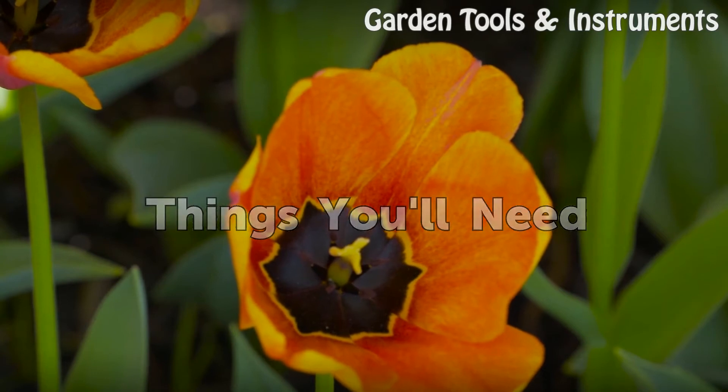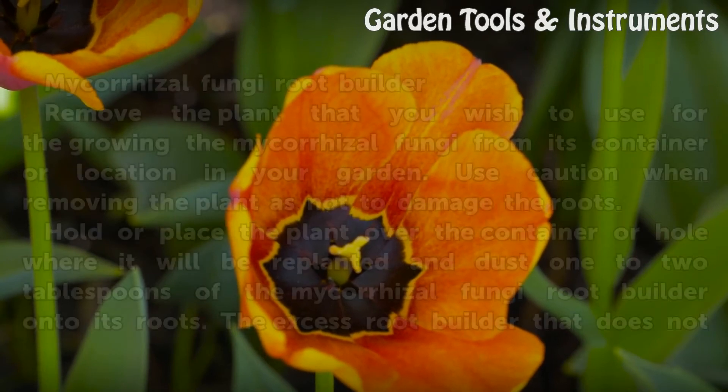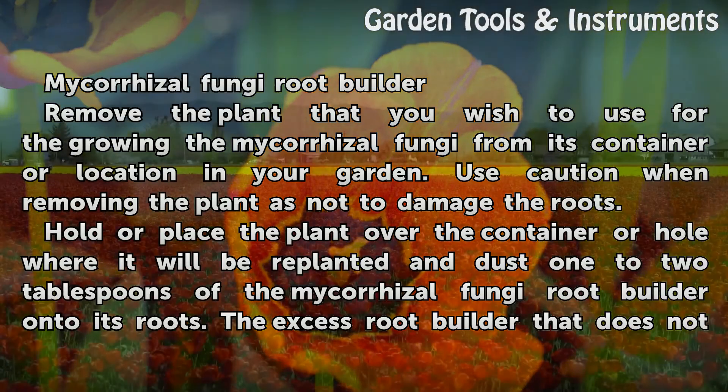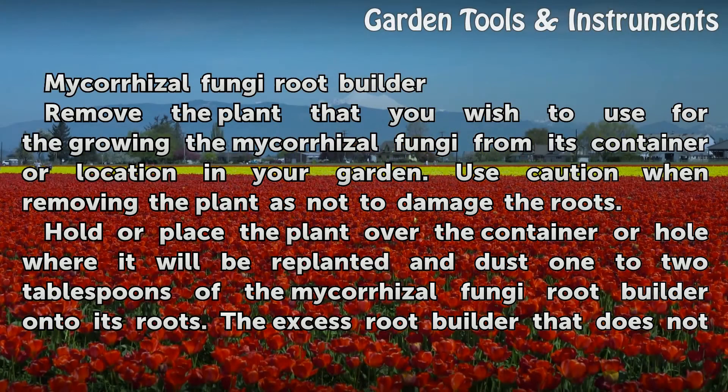Things You Will Need: Mycoresal Fungi Root Builder. Remove the plant that you wish to use for growing the Mycoresal Fungi from its container or location in your garden. Use caution when removing the plants so as not to damage the roots.